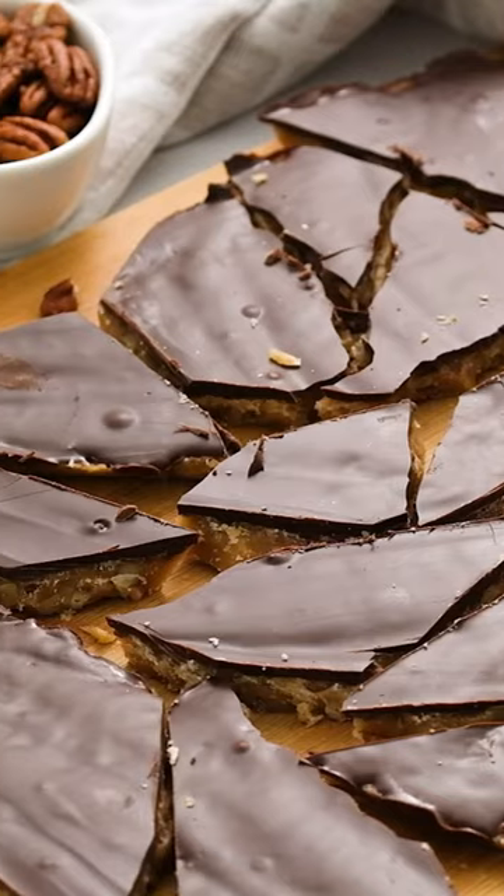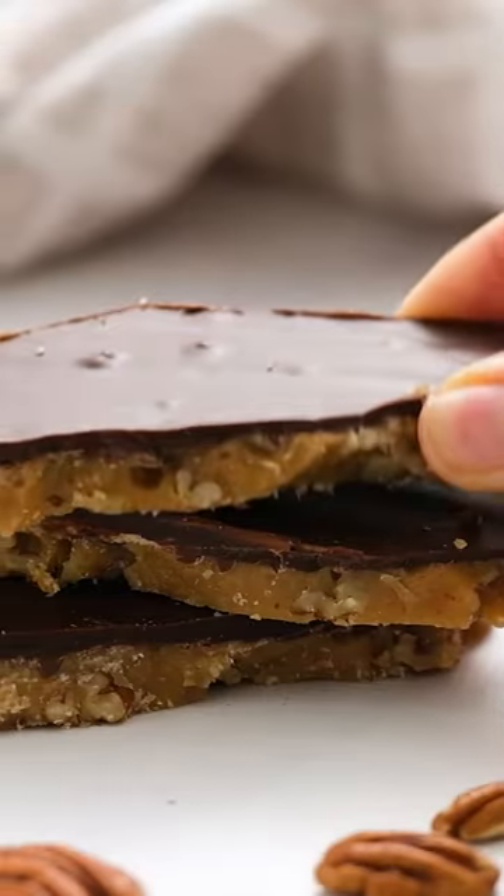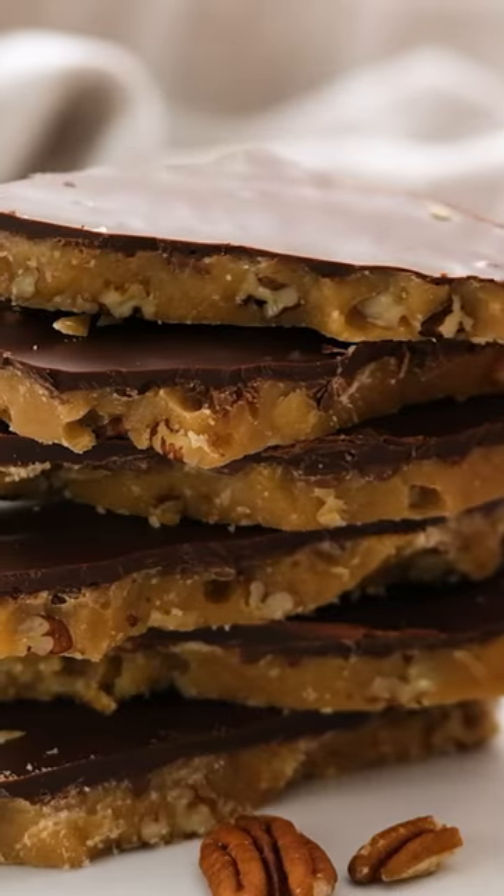It will melt in your mouth, and you won't be able to get enough of it. For more great recipes, visit Julie's Eats and Treats.